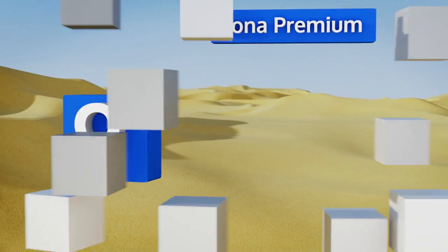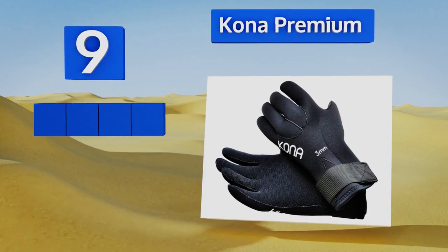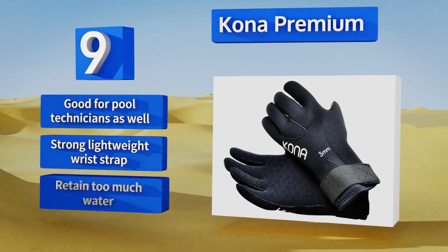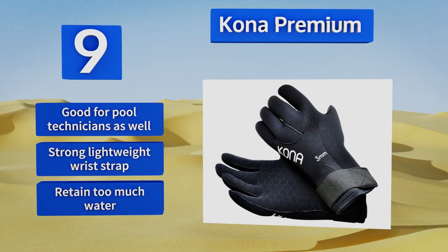At number nine, great for the diver who has a task to accomplish while underwater, the Kona Premium features pentagon-shaped pads all across the palms and fingers that allow for increased grip and control. The double-lined neoprene construction makes them fairly comfortable too. They're good for pool technicians as well and come with a strong lightweight wrist strap, but they retain too much water.